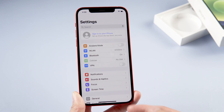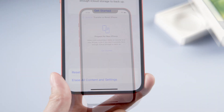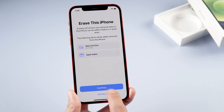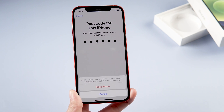Once you've signed out, scroll down and go to General. Scroll all the way to the bottom and tap Reset, then tap Erase All Content and Settings. It's going to ask for the passcode of the device itself — enter it and hit Erase iPhone again.